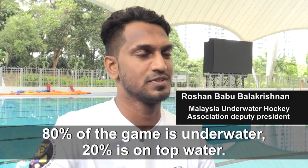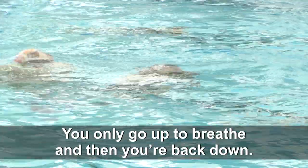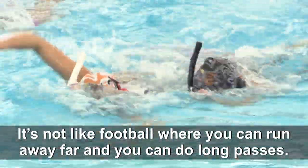80% of the game is underwater, 20% is on top of the water. You only go up to breathe and then you're back down. It's not like football where you can just run far away and do long passes.